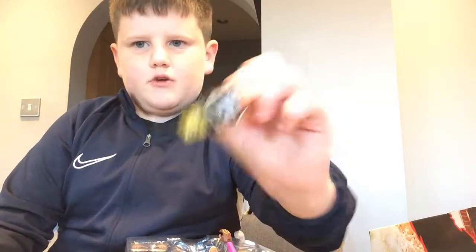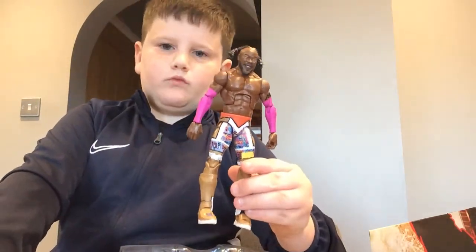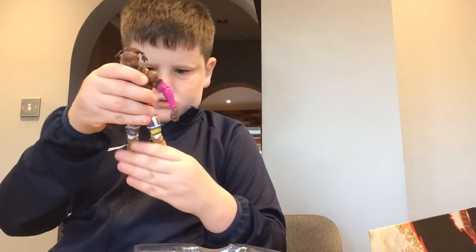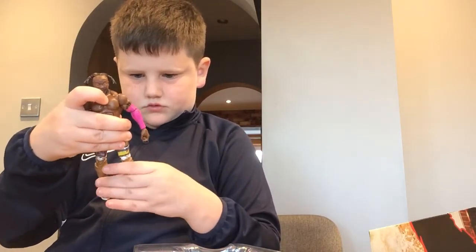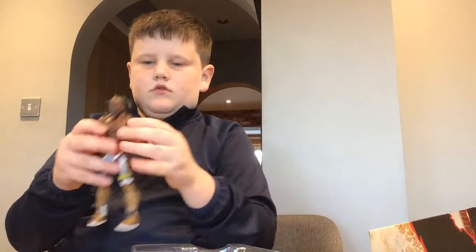We've got the belt, the WWE belt, and then here he is - Kofi Kingston - and it's Elite. Really cool figure. Here's the back of him. Guys, see you in the next one, peace peace peace.